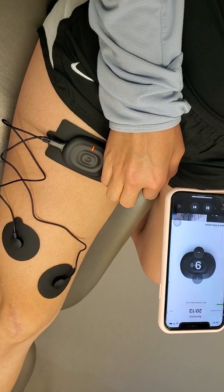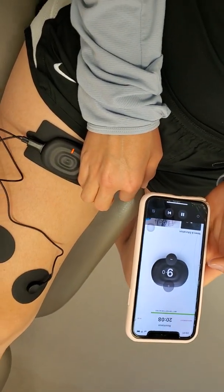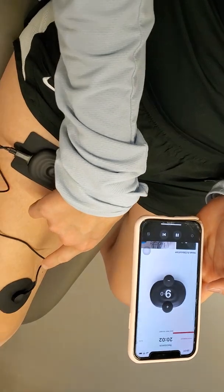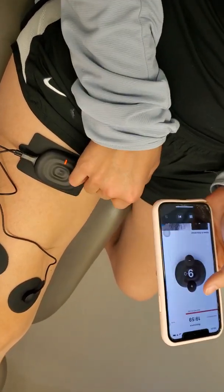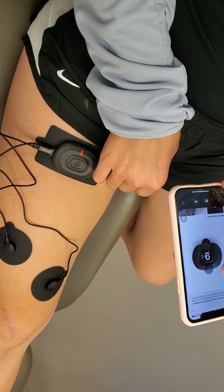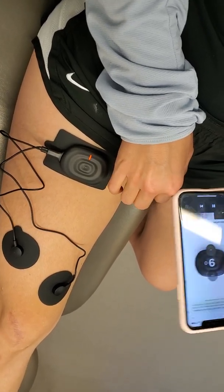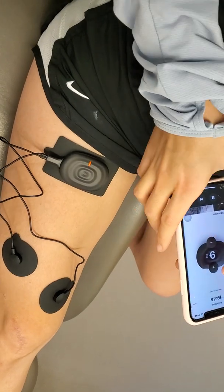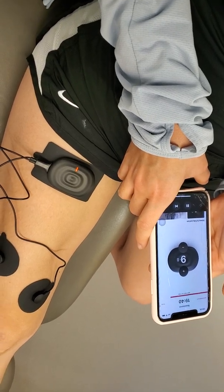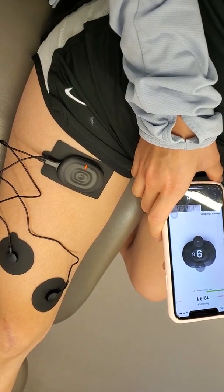When it becomes red again, dial it up. It's already very strong — if you feel like you can't do any more, leave it here. There are two key components to emphasize. First, the intensity of the contraction with the device needs to be as high as it possibly can be. Your body will accommodate to this over time — not only within a particular session, where you may continually dial it a little bit higher, but also across sessions your body will tolerate it better.